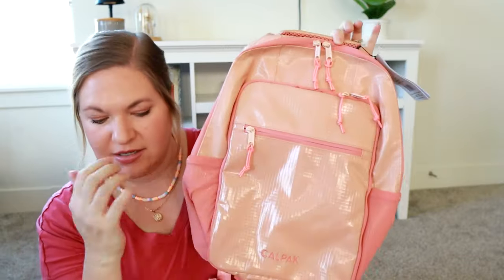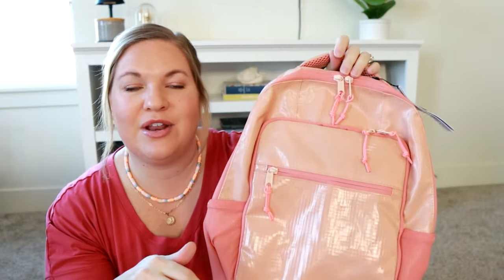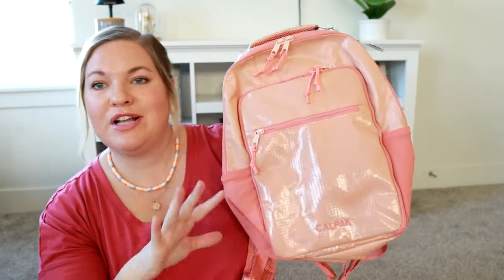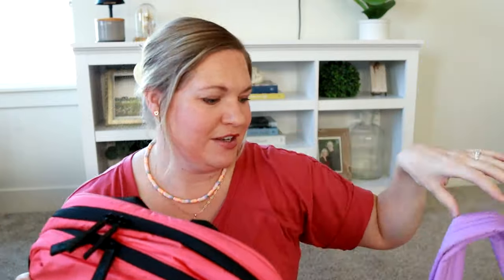That is the Terra Hydration backpack — again, on major sale. I'll link everything down in the description box below so you can easily find it all. If you have questions about anything, let me know in the comments. Please let me know which one you want to see a review of first — I'm planning on doing a separate review for all of these bags. This package was so fun to unbox, look at all these fun colors! Thank you so much for joining me for today's unboxing, and I'll see you very soon for my next one.